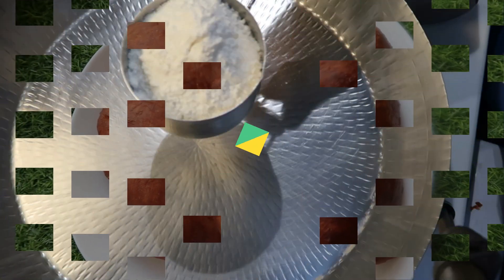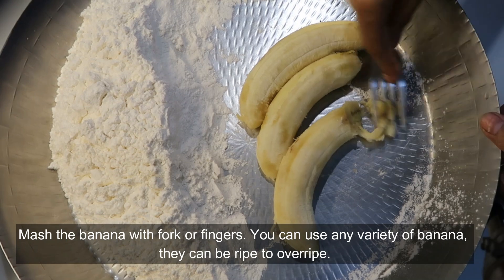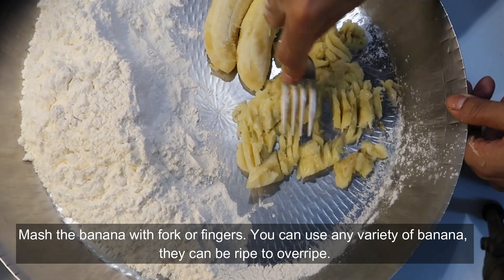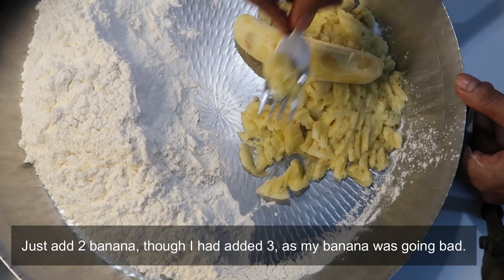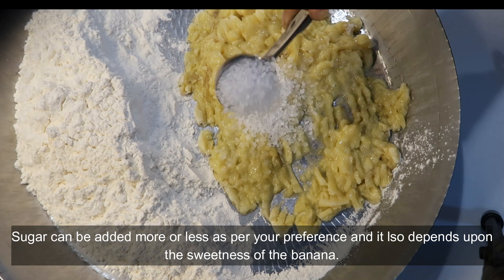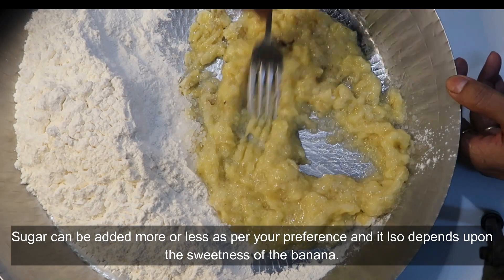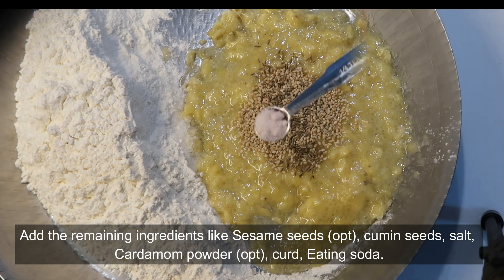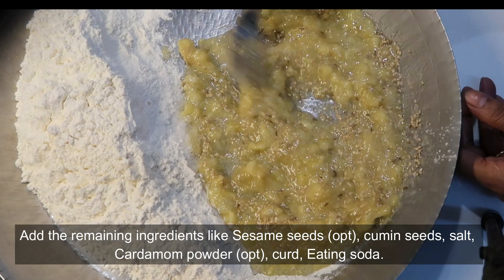The ingredients will be added in the description box. I will use a medium-sized portion with about 4 tablespoons of oil. It will be sweet. I will also use a traditional recipe for my friends.